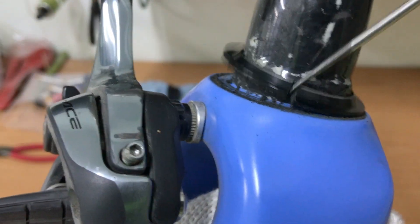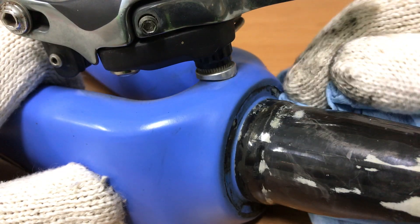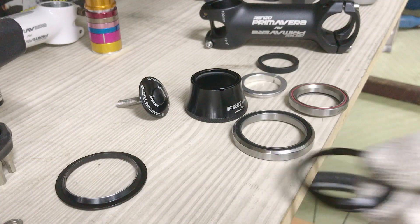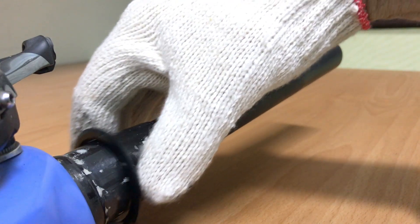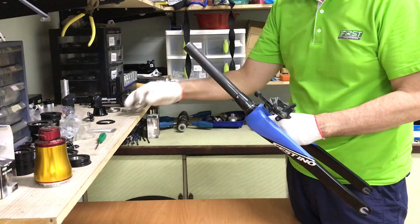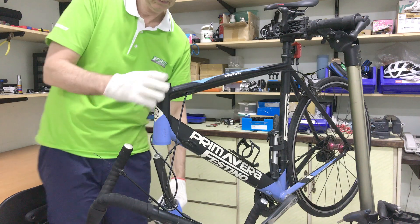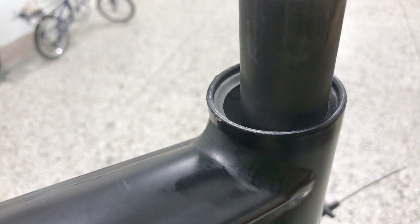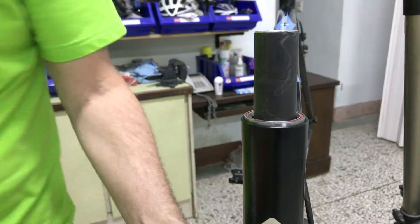And all prizes the old crown race free of its seat. I'll begin the new adjustable headset installation with the new crown race. The fork goes into position with the new top bearing compression ring and all important seal.